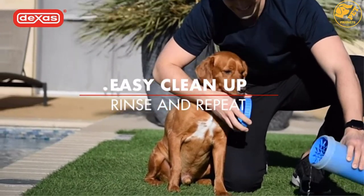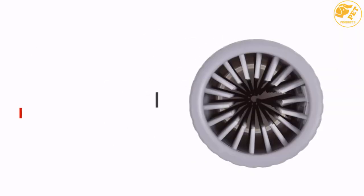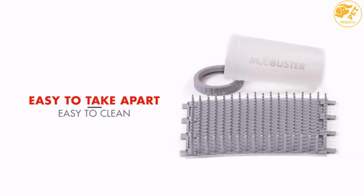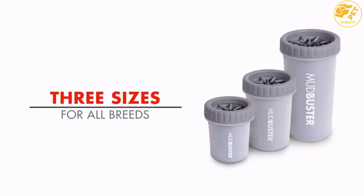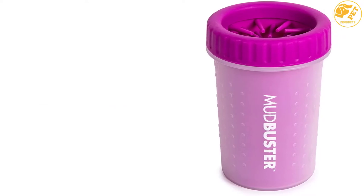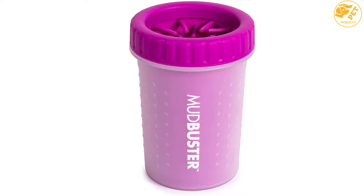The Dex's Dog Paw Cleaner is designed with gentle silicone bristles that will help you loosen the dirt from your dog's paws, ensuring they are clean without causing any pain. It is BPA free and the perfect choice for dogs that love to play in the mud. With this device, all the dirt will be locked outside your house, car, and other places. It is available in three different sizes and colors, giving you the power to choose the one you want.